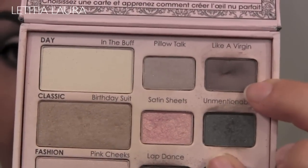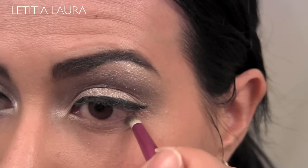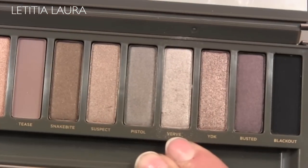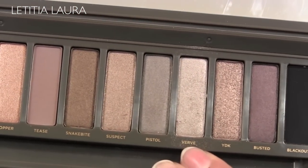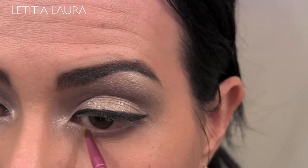Now I'm taking Like a Virgin once again and applying this to the outer third of my lower lash line. Now I'm taking the color Verve once again and applying that to the inner third of my lower lash line.